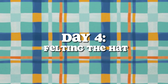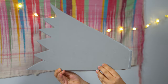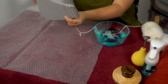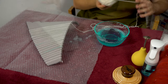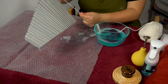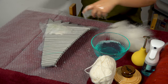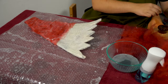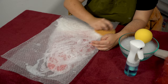To make the hat, I pretty much went through the exact same process that you just saw me do, but on my hat resist instead of the shoe resist. And since you just saw all of that, I won't bore you with the details. In summary, I wrapped the foam in wool yarn, covered it in layers of my carded bats, and then agitated the whole thing until the wool was felted.